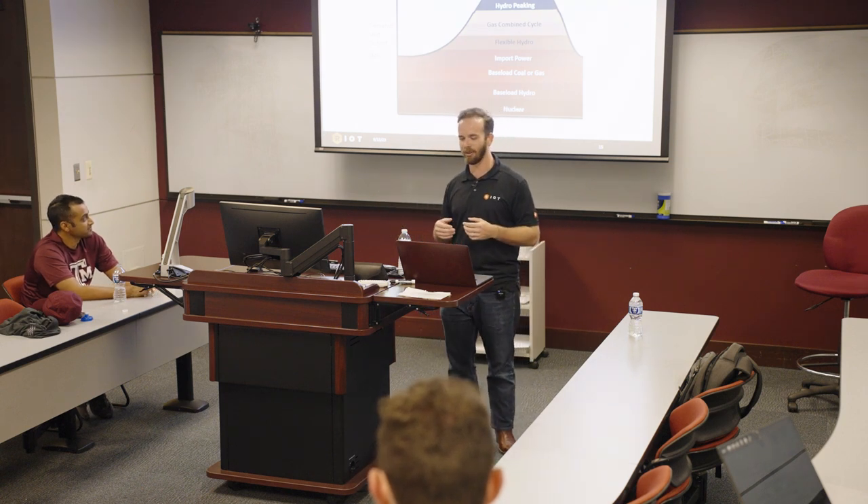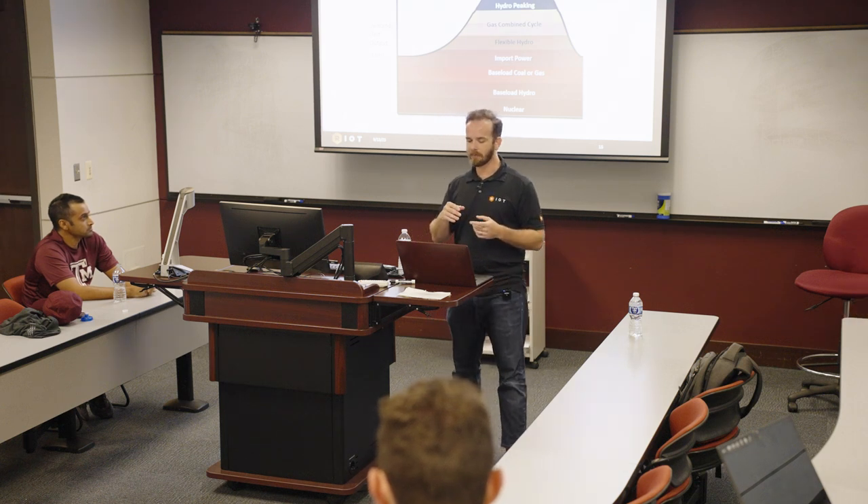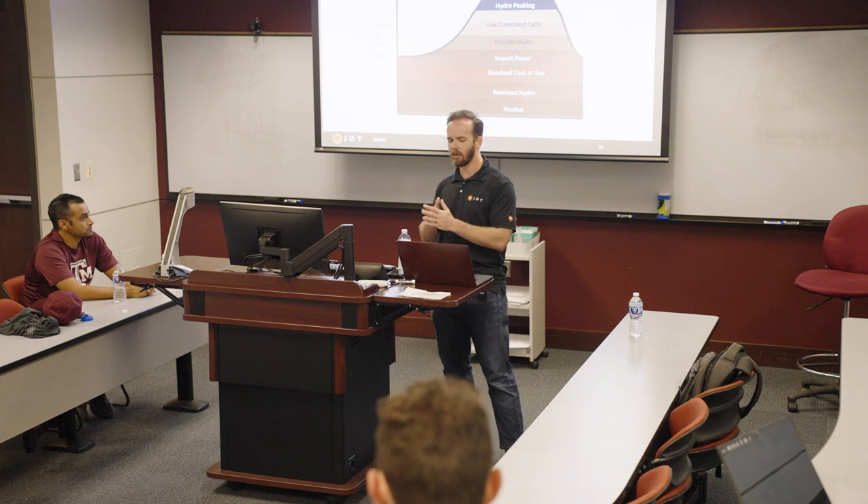A higher Bitcoin price would also cause more people to start mining, which would increase the network difficulty. I'll discuss the halving and transaction fees later. This is a visualization of Bitcoin miner Riot's facility during last July, where in red is the price of electricity—abbreviated as LMP, Locational Marginal Price.